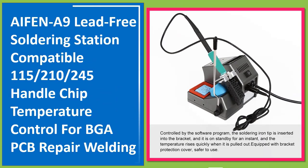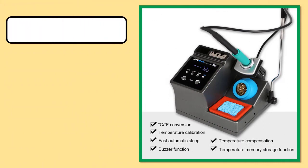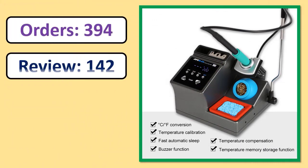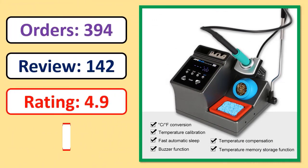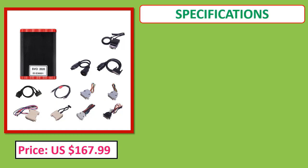Number one: AIF ENA 9 Lead-Free Soldering Station, compatible with 115, 200, 245 handle. Chip temperature control for BGA, PCB repair welding. Orders, review, rating, percent off, price, specifications.